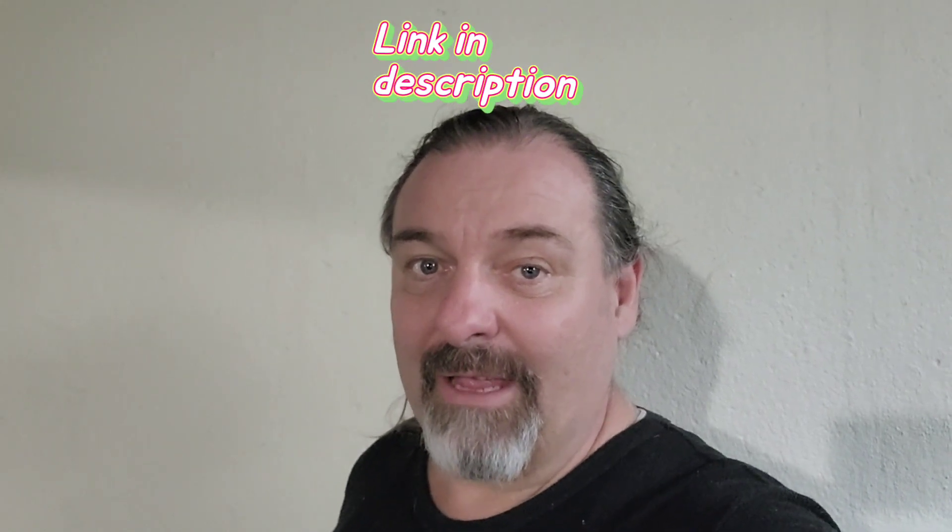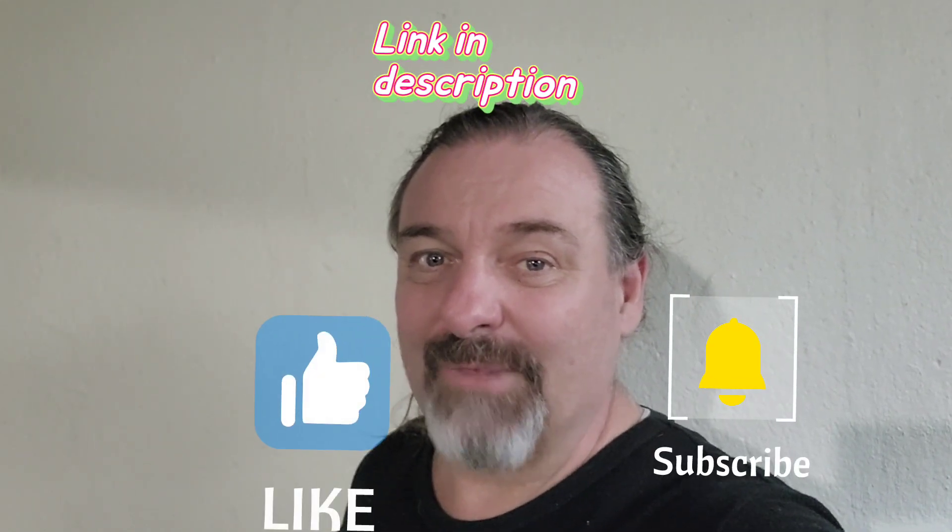Keep supporting the channel, keep hitting that Amazon link, hit like and subscribe. All right guys, talk to you later.